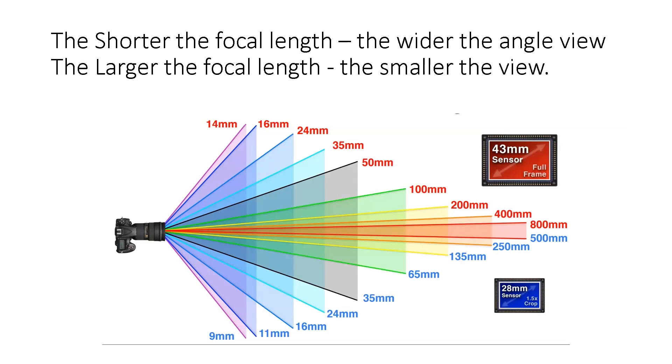This chart is the whole basis of the program — take a picture of it. If you're on a full-frame sensor camera, use the red numbers; if you're on a crop sensor camera, use the blue numbers. Once you understand this, when someone says they're doing landscape with a 16mm you'll know why — it's a really wide angle. And if someone needs to shoot a lion that's far away, they'll need an 800mm zoom lens.